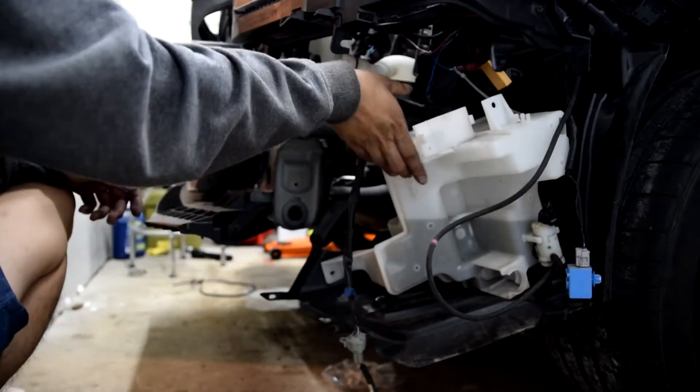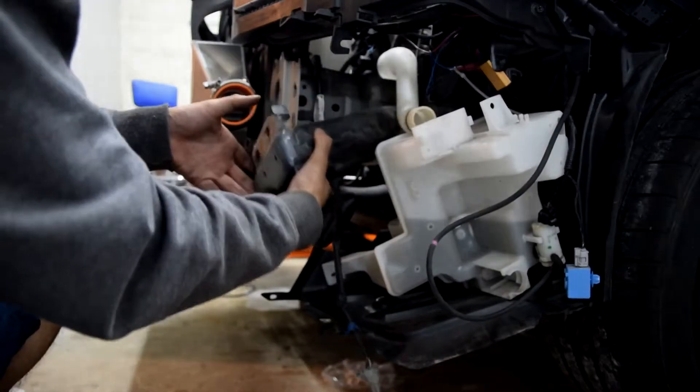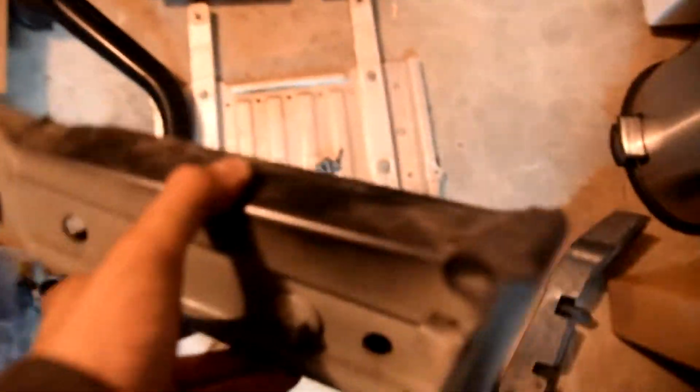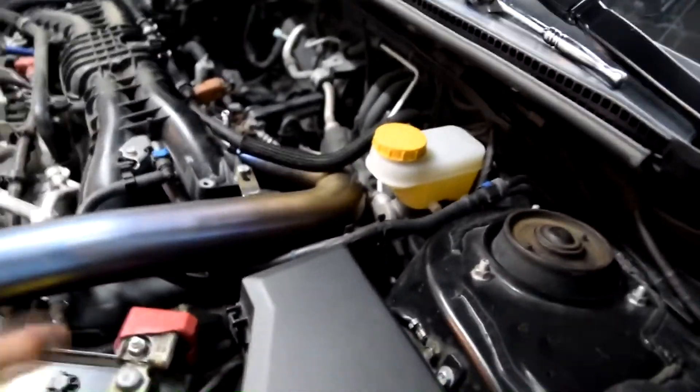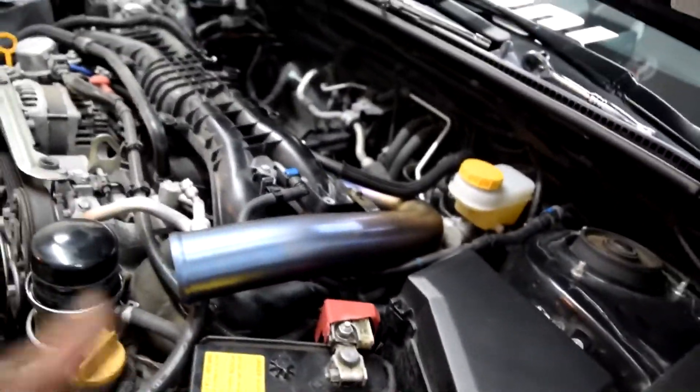We're going to be able to remove the support beam. I got this piece off but I actually broke one of my ratchets because of how strong it was. I went ahead and attached the driver's side pipe — it looks so good — but I'm keeping everything still loose for now so I can still finagle everything and get it all fitted right.